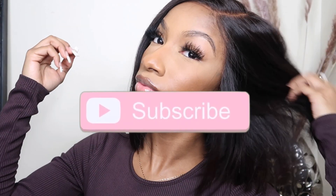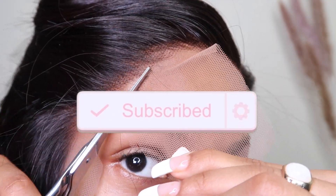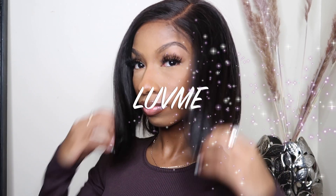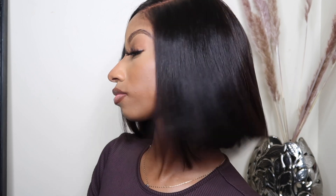What's up babes and baby dolls, and welcome back to my channel! In today's video I will be showing you all how I installed this glueless wig from Love Me Hair. This is their 10 inch bob that I absolutely love — look at that, it is so fluid y'all, and it is very convenient. If you would like to see how I got this look, then continue watching.